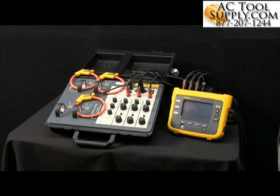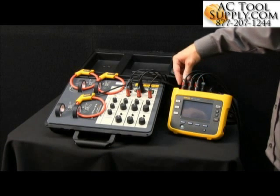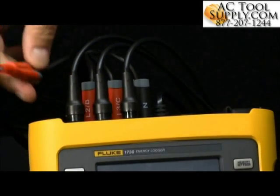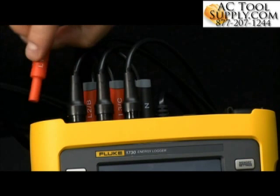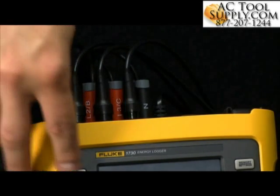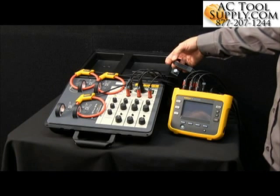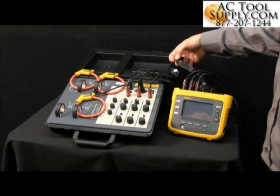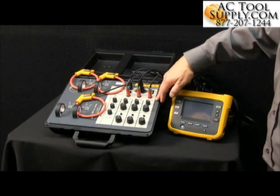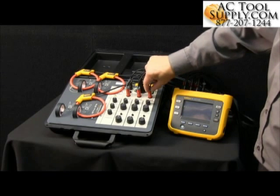Performing a load study with the Fluke 1730 Energy Logger requires connections. Here we've got connections for our voltage — a typical 4mm jack that also has identification for which phase it may be on if it's more than one phase. This goes out via a new cable that Fluke has here that keeps all cables neatly together. They're connected into a simulated device today, so we're not using proper PPE gloves; everything is finger safe.